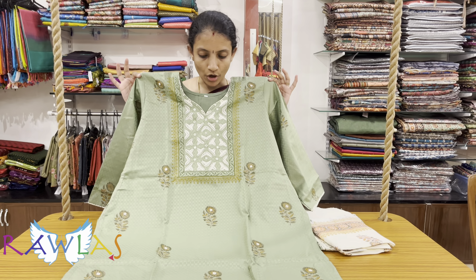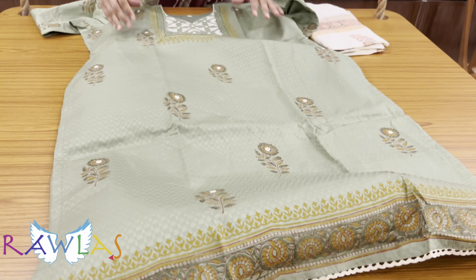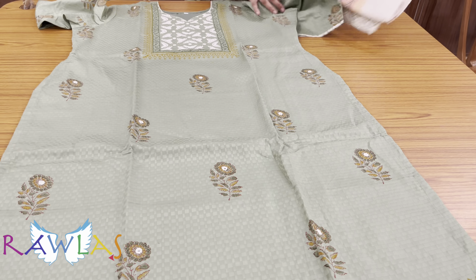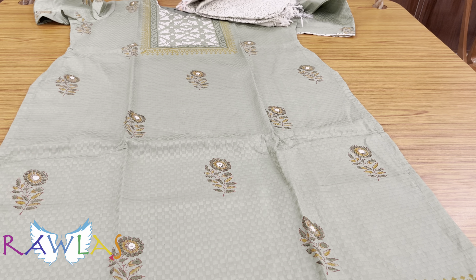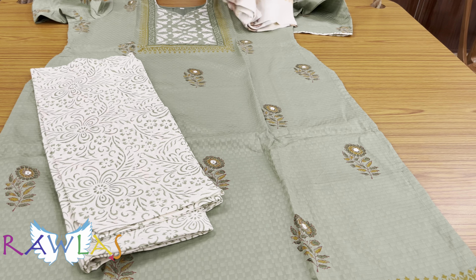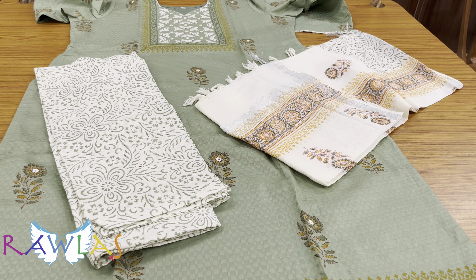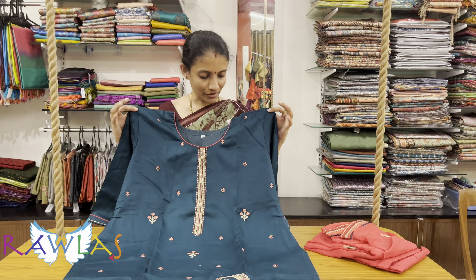Sea green color set with block prints and a lovely applique work for the neckline. Three-fourth sleeves, cambric cotton with pure cotton lining, normal salwar bottom drawstring type, beautiful prints, and a lovely linen dupatta, priced at ₹1733.